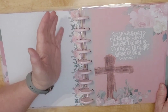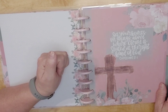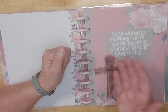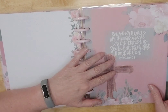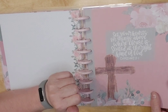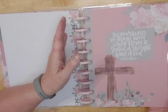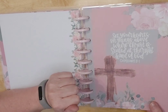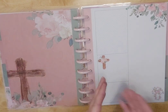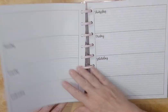Then we have Colossians 3:1 — 'Set your hearts on the things above, where Christ is seated at the right hand of God.' That is a good one to memorize. I love Colossians. When somebody comes to know the Lord as Savior and they have a relationship with him, I always say read John first, and then immediately go to Colossians. It is a great book whether you are a new believer or a longtime believer. Beautiful again, and then it's the same layout.